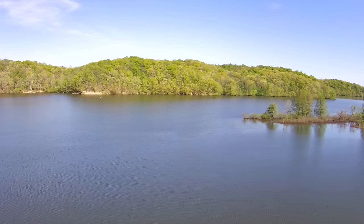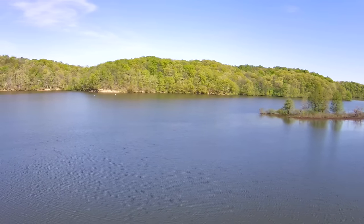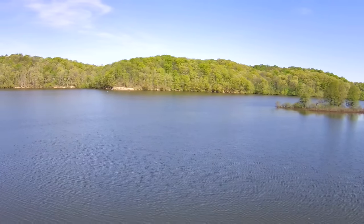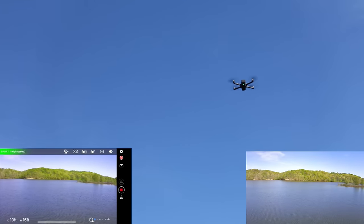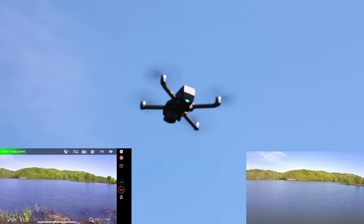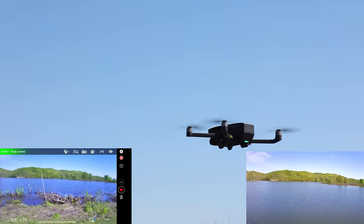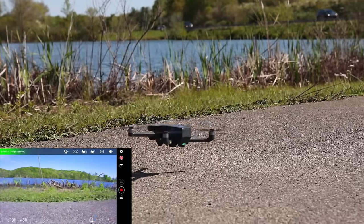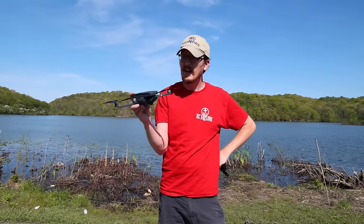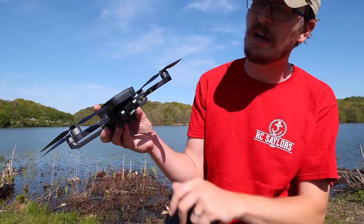At the end of this video I'm going to show you guys one thing that I hate about these drones and I wish Holystone would change. They have a simple fix — it's actually cheaper than what they're doing now. And maybe with enough feedback we can get them to start doing the cheaper, better solution. Don't land on the goose poop! Nice smooth landing — that was a nice smooth flight, really.